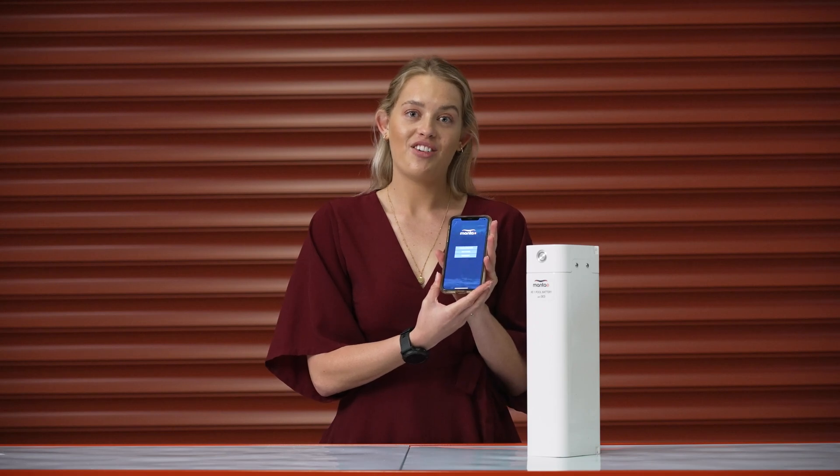Hey guys, it's Courtney from Manta5 here. Today I'm going to be walking you through our new Manta5 app as well as all of the cool new features that we have updated with so that you can have a go.